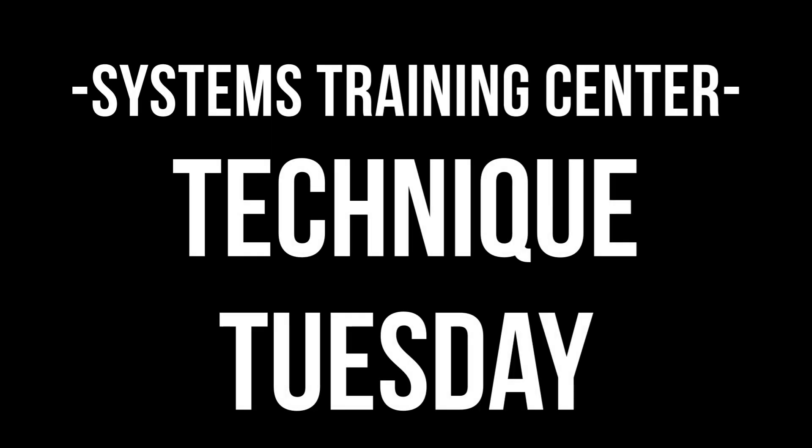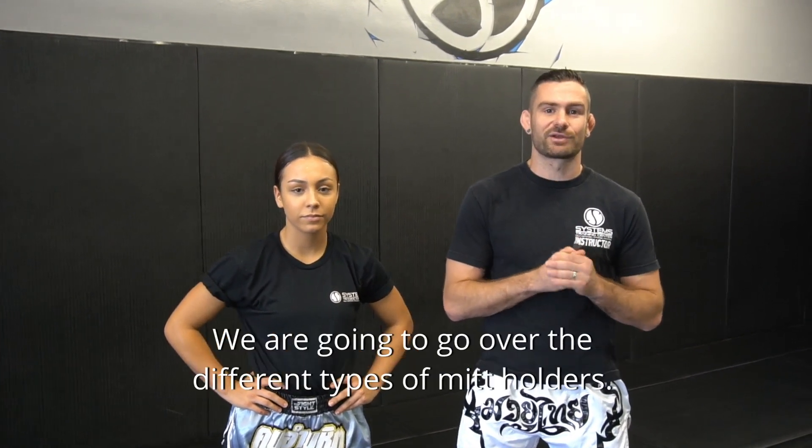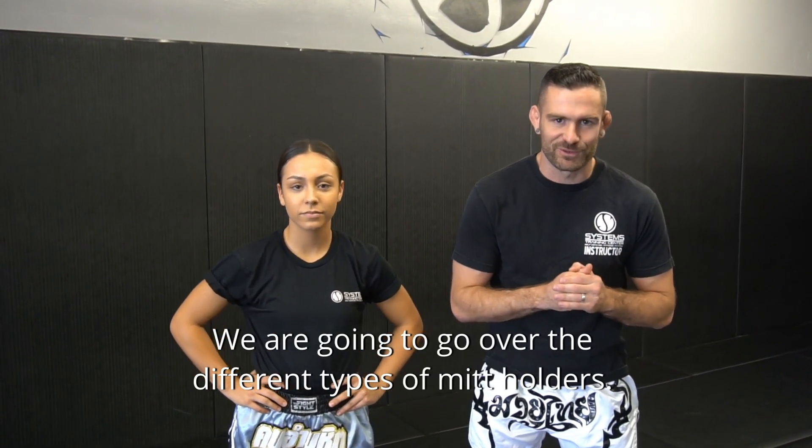Hey guys, welcome to Technique Tuesday. Today I have a very special guest, Kennedy Mays, a world Muay Thai silver medalist. We're going to go over the different types of mitt holders.